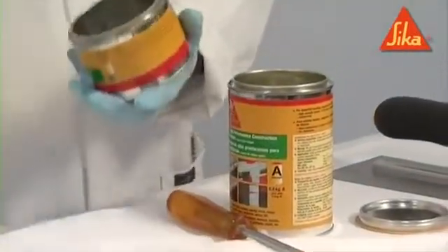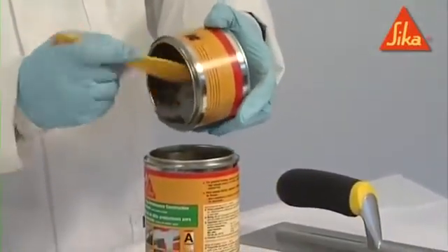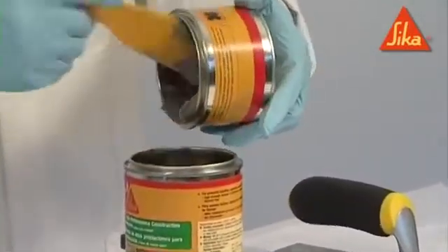Mix Seeker DER 31 Adhesive Components A and B for a minimum of 3 minutes until the mix is homogenous and uniform in color.